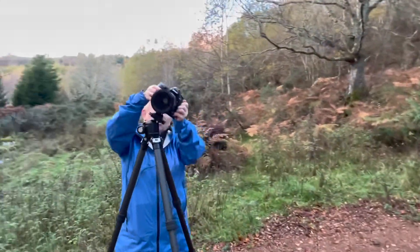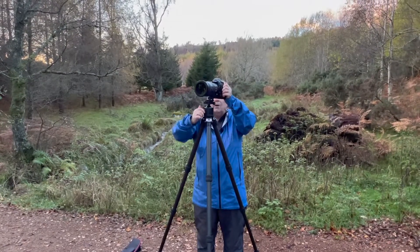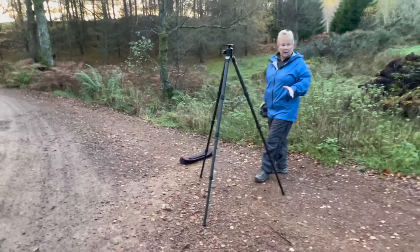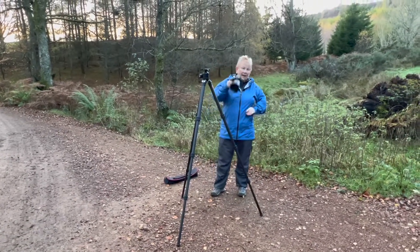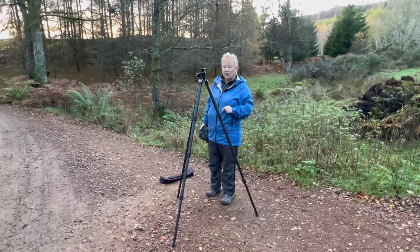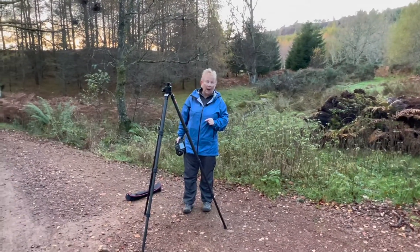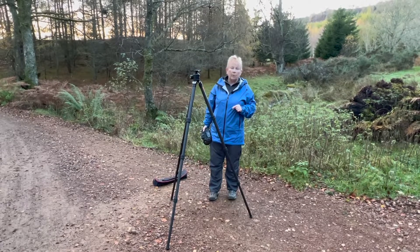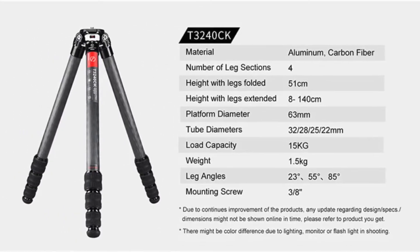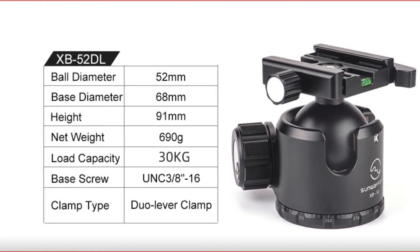We can obviously do the usual things with the tripod, move accordingly, and to release we just come back up and use that button. The tripod is a winner in my view — an absolute winner. It's solid and can be used with very heavy gear like this, as well as lighter gear. Go out, buy the T3240CK, enjoy your photography, enjoy these sorts of views if you can, and hopefully catch me again another time with another tripod review.